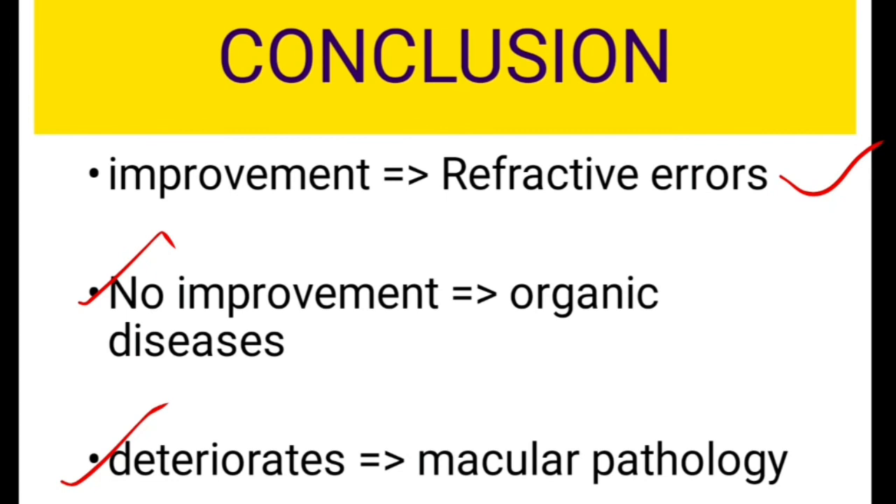The third scenario is there can be deterioration of the vision after you do the pinhole test. That indicates that there is some macular abnormality. These are the three conclusions you can draw after doing the pinhole test.